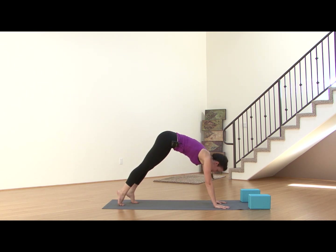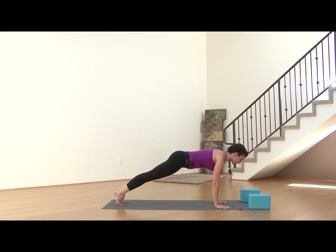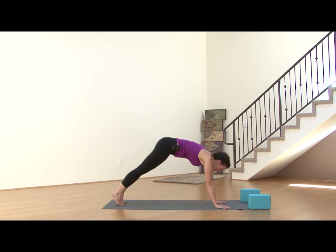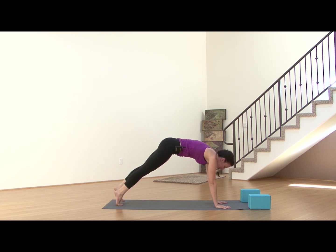Shift forward into Plank here. You can bring your knees down if this is too much. Shift a little bit forward, drawing that heart forward, heels reach back. Every exhale, sealing in the lower belly, beginning to build that heat. Exhale, press it back. Immediately inhale, come forward back to Plank Pose.